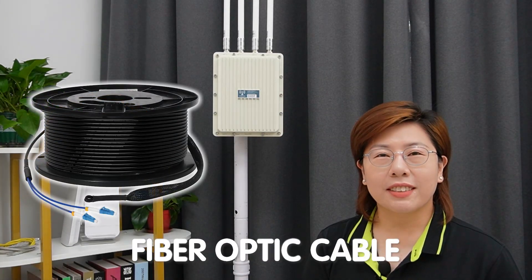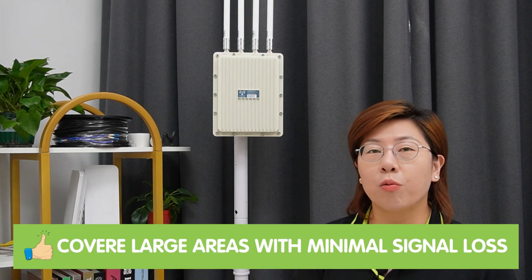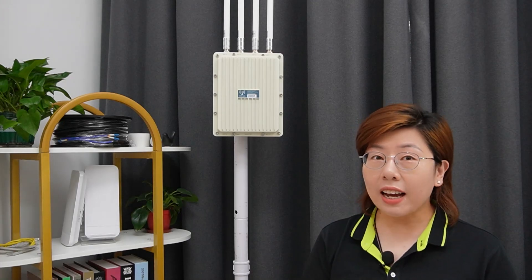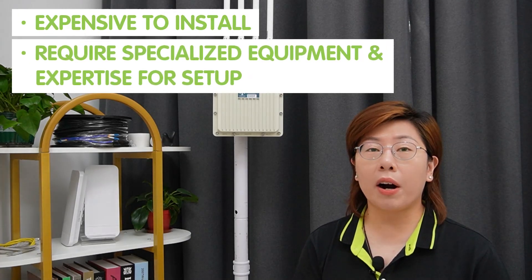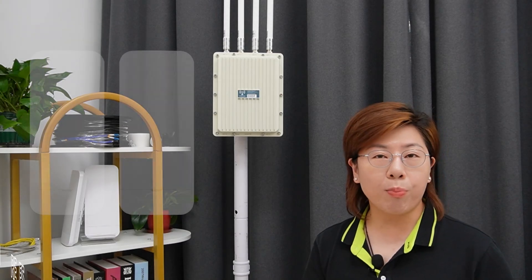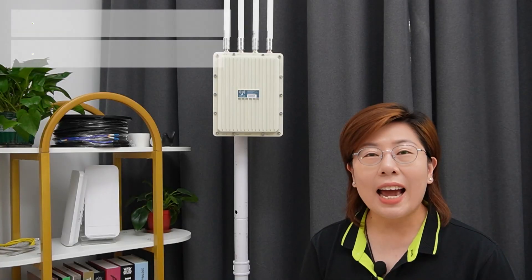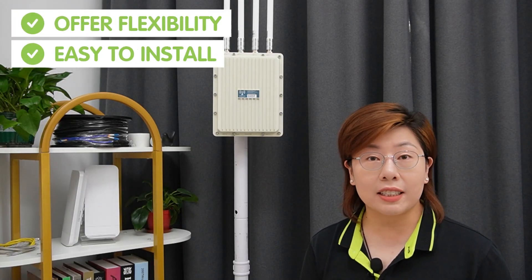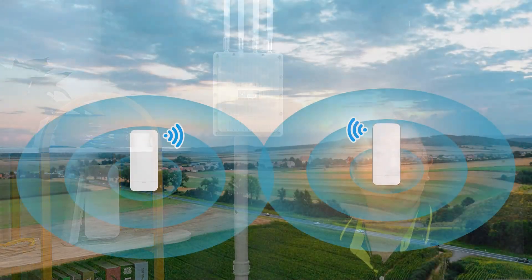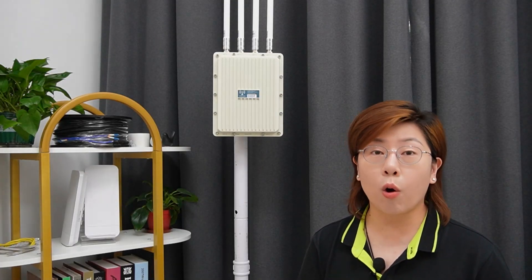Next up, fiber optic cables. These cables use light to transmit data, offering high-speed and long-distance capability. They are perfect for covering a large area with minimal signal loss. But the downside is they can be expensive to install and require specialized equipment and expertise for setup. Finally, we have wireless point-to-point bridges. These devices create a wireless link between two locations, making them ideal for areas where running cable is impossible. They offer flexibility and are relatively easy to install, making them perfect for large areas like farms and parks where you need to connect multiple access points over long distances.